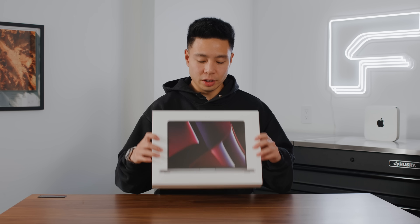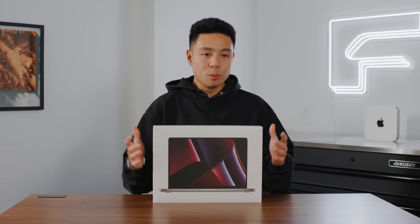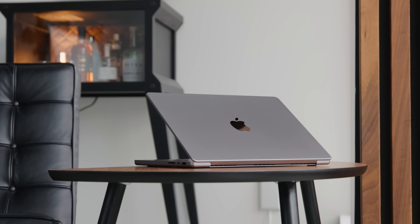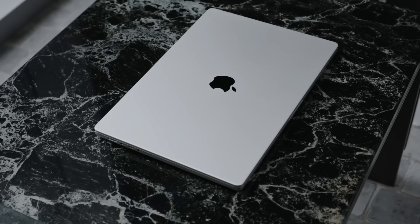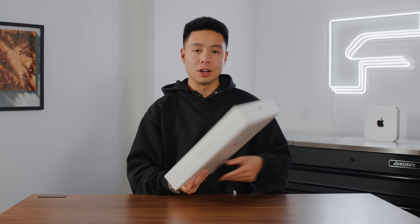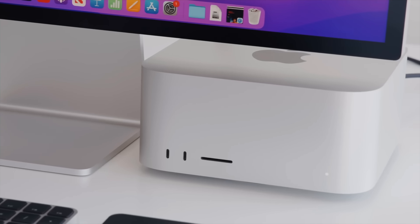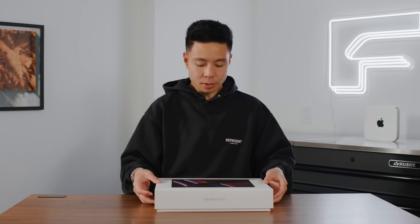Jumping into the unboxing, you can see the box is very familiar — there's that dark-themed wallpaper on the front. I'm really happy with the form factor of the 14-inch MacBook, which is the one I went with again. The 16-inch is also really good if that's your primary editing computer, but personally I use the MacBook on the road and use a Mac Studio at home, so I really enjoy the Apple Silicon ecosystem.